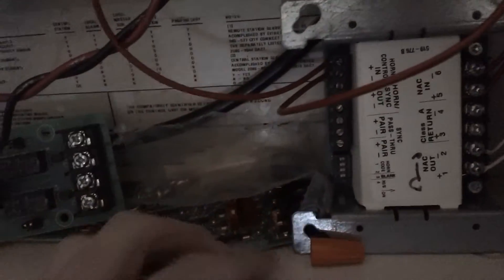Currently the 4004 is in trouble, simply because I don't know where the resistor goes. This is the resistor here that I use. All I can assume is that it goes into the horn control in on the SmartSync module, but if you guys know where the resistor goes, please tell me so I can clear this trouble. But yeah, that's the only trouble that's on there.